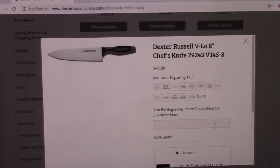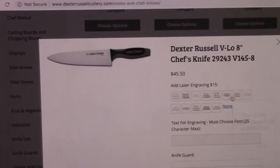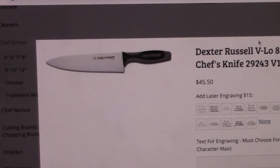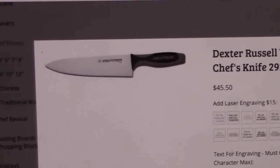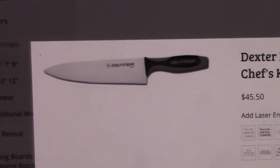If you order it from Dexter Russell, you can even get it engraved, which is kind of cool. We didn't do that, but it's a nice added feature. That's our everyday all-around kitchen knife — we literally don't go a day without using it in one way or another.